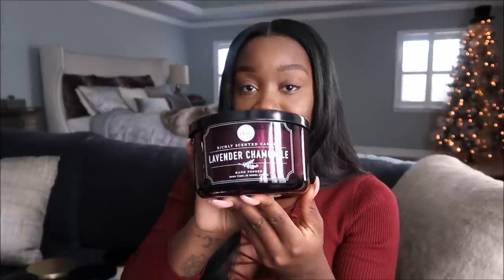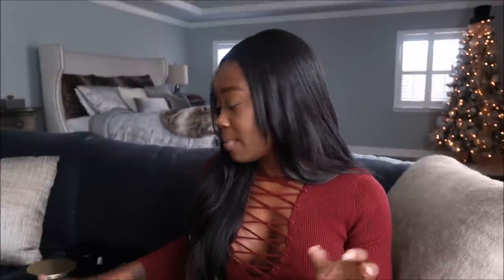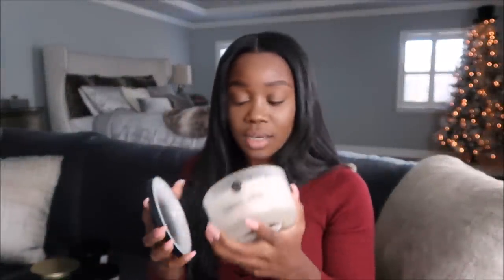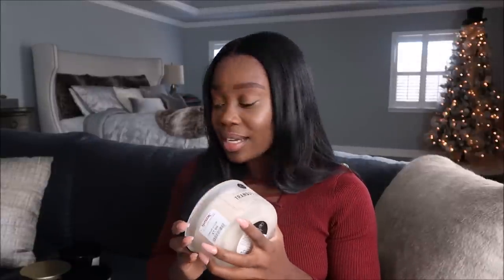This one here is called Lavender Chamomile from DW Home and it just smells so good. Growing up I never really liked lavender, but now anything that's going to be relaxing or calming I'm all about. The next one is called Tranquil Lotus — it smells really nice, soft and relaxing, almost like a bath soap. It's something I would burn all year round.